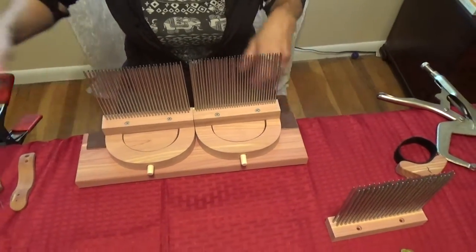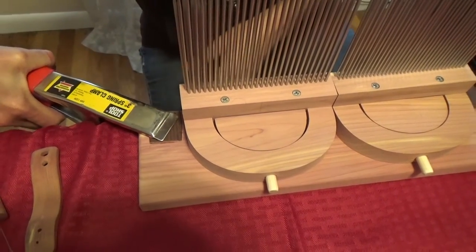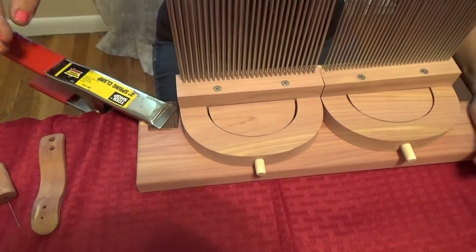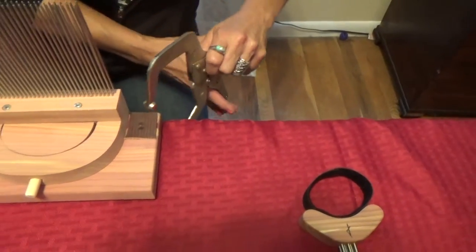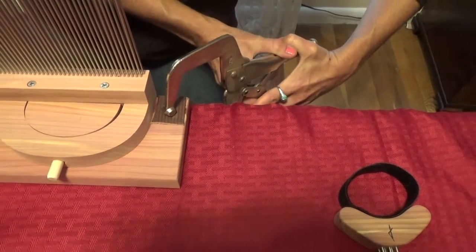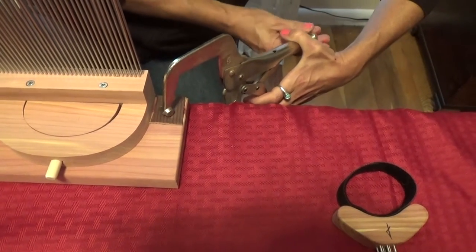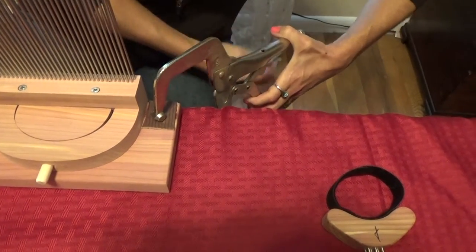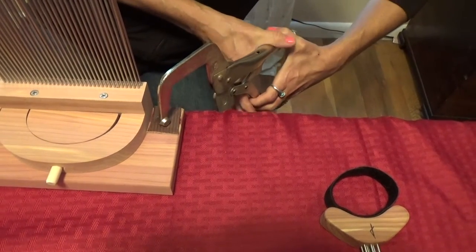The leather pads on the stationary block will protect the base while it's being clamped to your table. Many different styles of clamps could work depending on your table. This is a squeeze clamp or a spring clamp. You can use C-clamps, bar clamps, any type of clamp that you can find at your local hardware store that will secure them to your table. Clamps are not provided with the wool combs — I leave that up to your discretion and your personal tables.